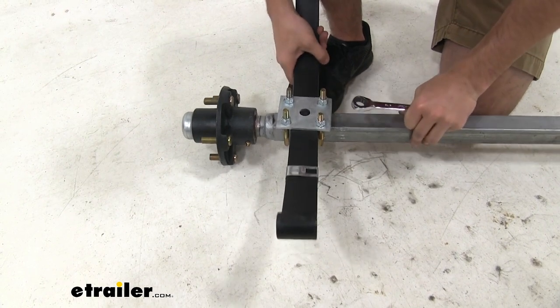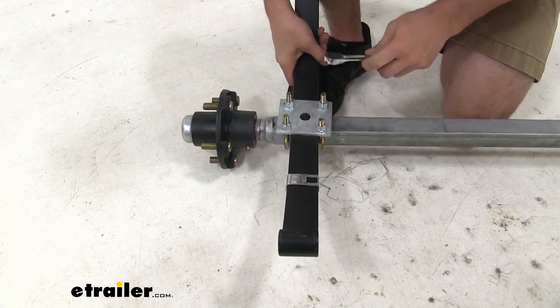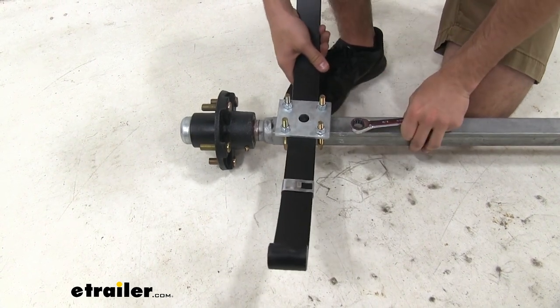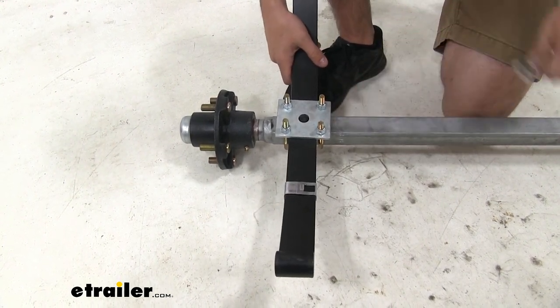If your spring cannot wiggle, that means you over-tightened on one of the bolts. Loosen it up until you have that wiggle room. Now just repeat this process for the other spring — make sure you get it facing the same way as the first one.